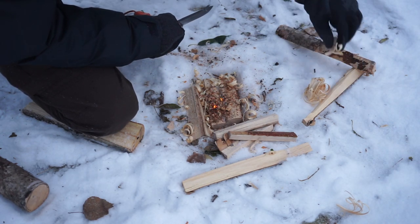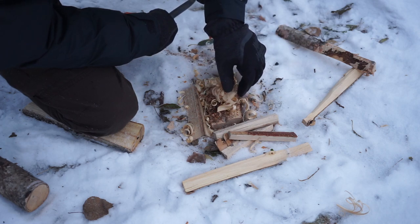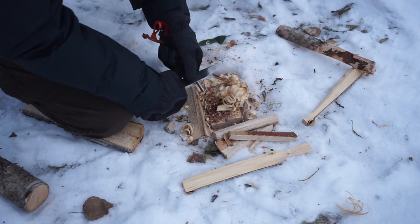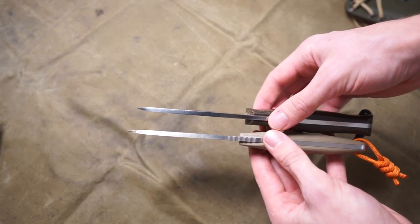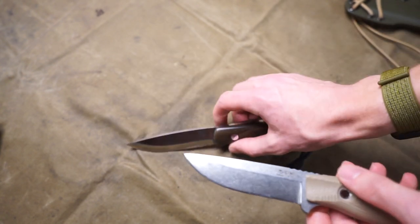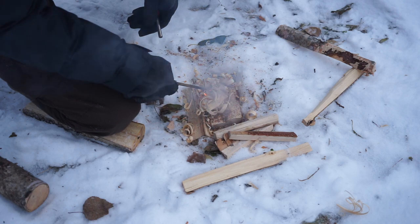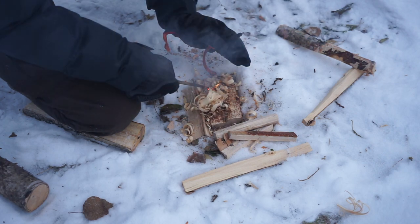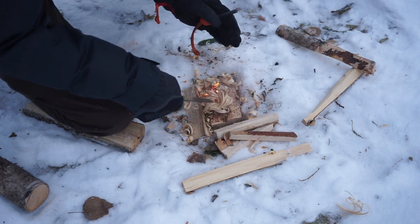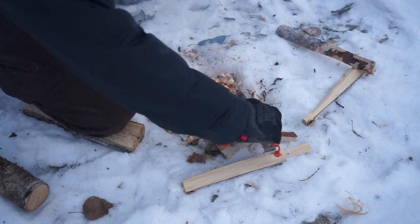Where I really look for pivotal points in a blade's outdoor performance is blade thickness and blade length. This blade shares a lot of similarities with the Bark River Bushcrafter — it's about the same blade length and the same thickness at 5/32". That's a really good balance: thick enough to baton without concern of breaking or bending, but not overly thick so you can still do finer tasks.